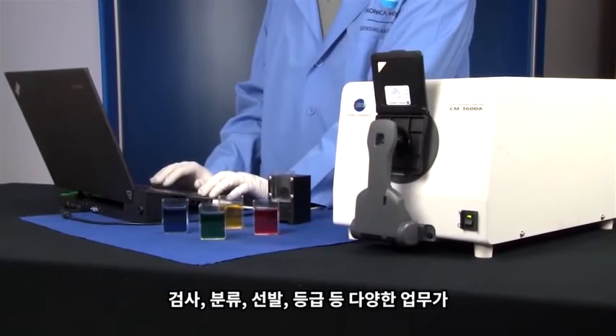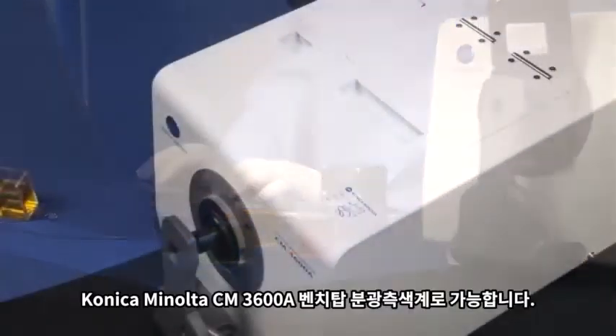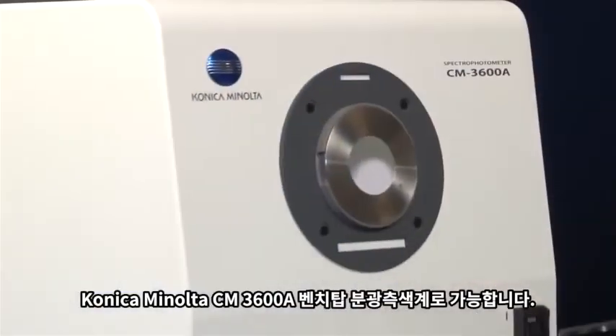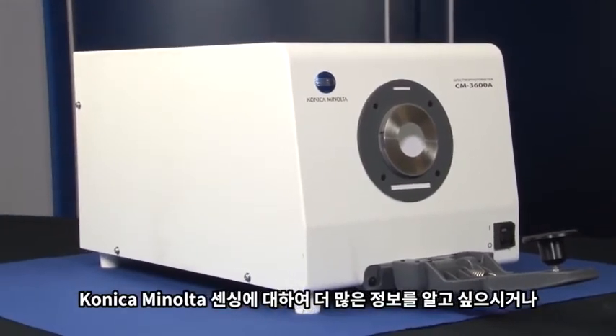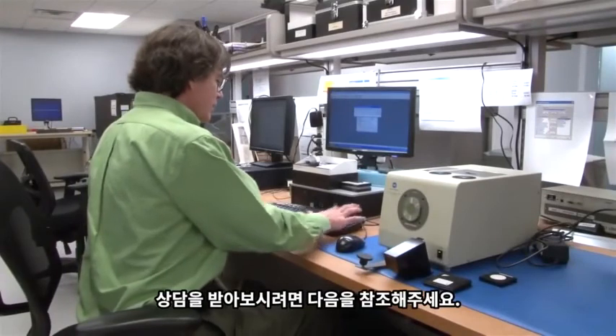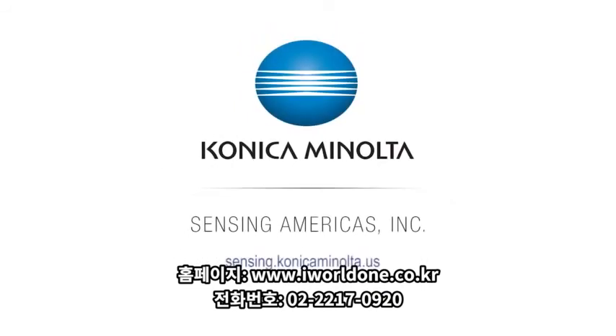Inspect, sort, select, classify, or grade your product with Konica Minolta's CM3600A Benchtop Spectrophotometer. For more information on Konica Minolta Sensing's full line of color measurement solutions, or to schedule a free demonstration with one of our color experts, visit us online at sensing.konicaminolta.us, or call us at 888-473-2656.